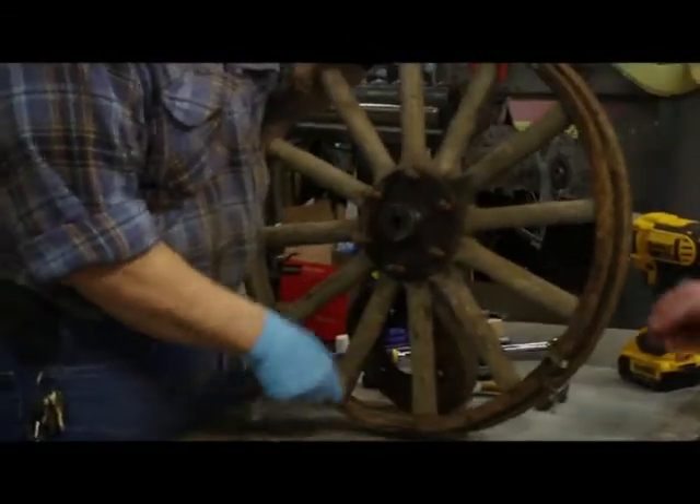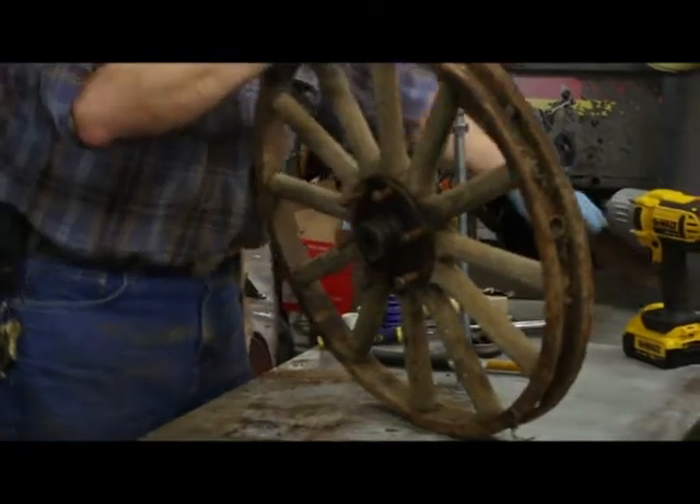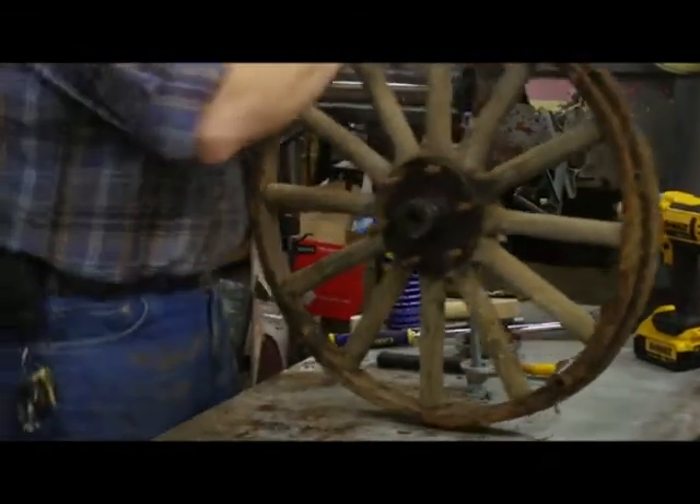Now you can see. I thought it actually fell off. The other one had to pry. The other one popped right off — great.